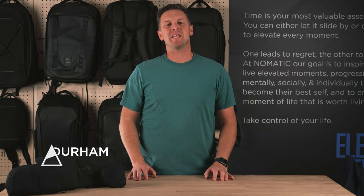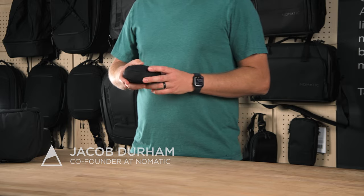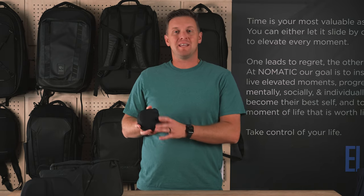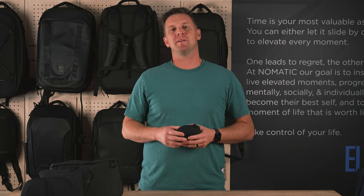Hey everyone, this is Jacob with Nomadic. I'm going to give you guys a quick walkthrough of the collapsible sling 3 liter. As you can see, this is a really small sling. It's the smallest in the collection, but it's packed with so many features that it's going to quickly become one of your favorite slings for travel and everyday use.